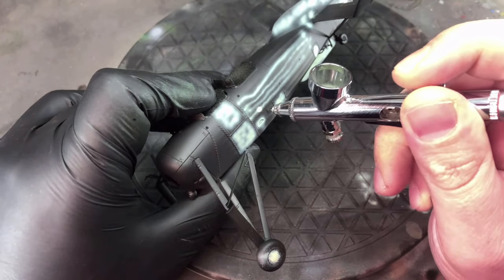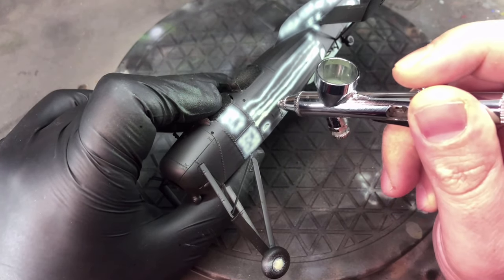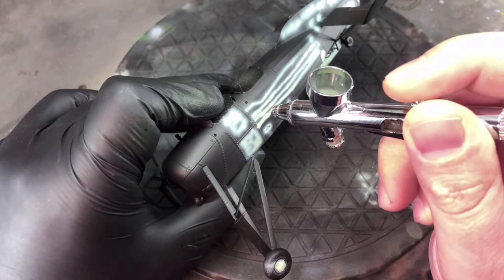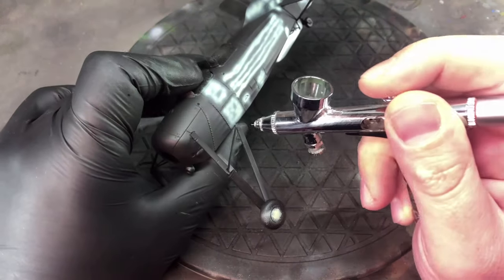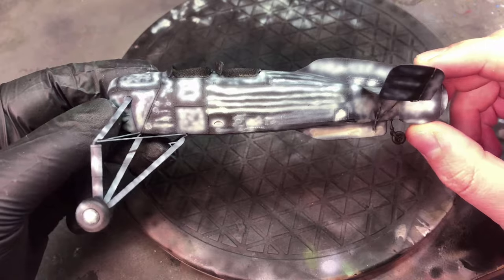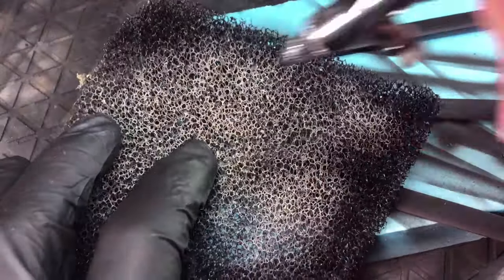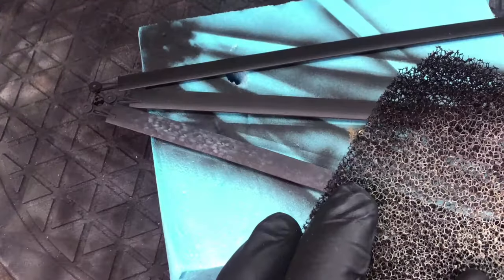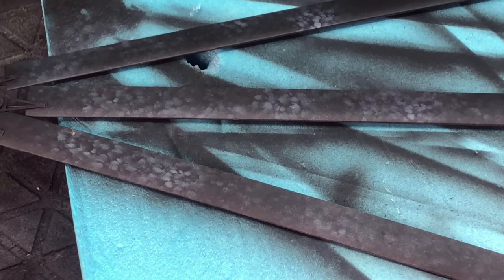We start off with panel lining, just to generate a little bit more interest in the finished paint job, emphasizing all the ribbing and the panels on the aircraft. I do the same for the rotary blades by using some fish filter foam thinned out slightly, just to let the paint go through the holes in the filter. Later on I'll go over this with a light misting of black.